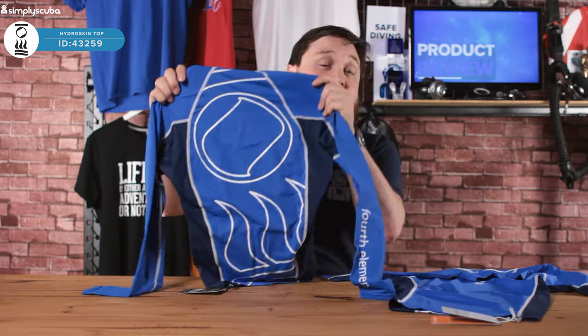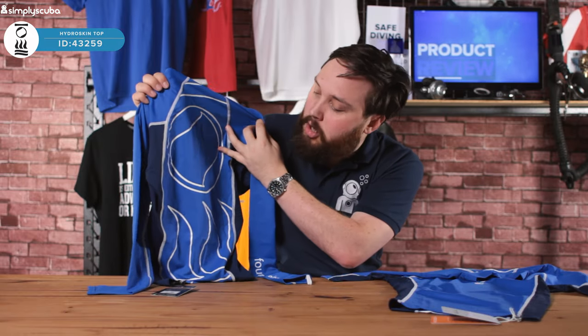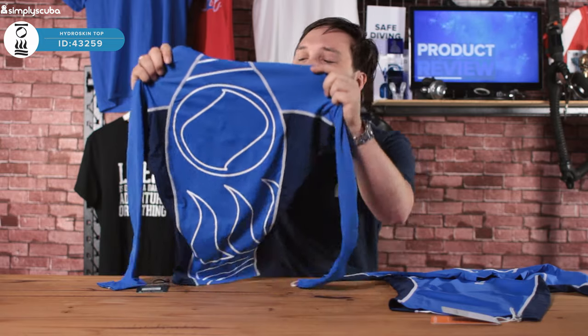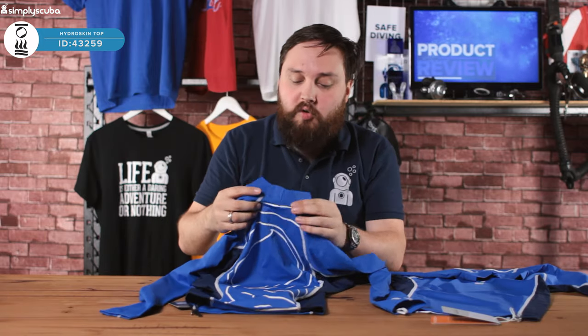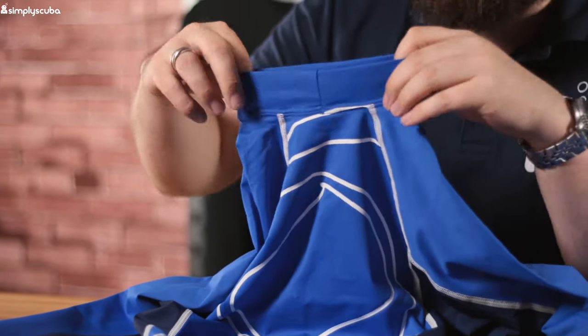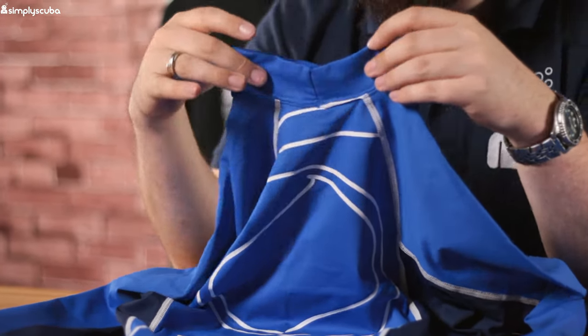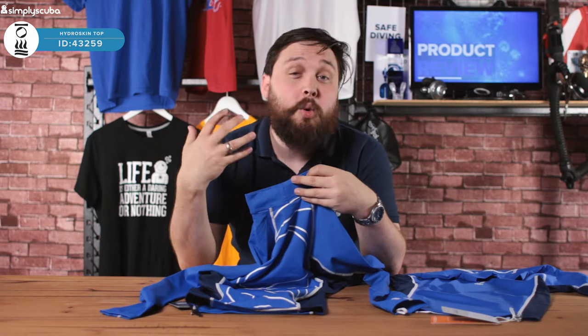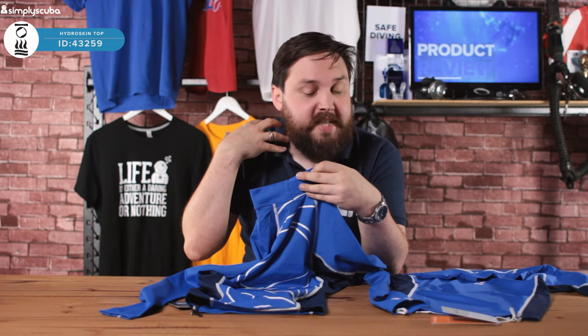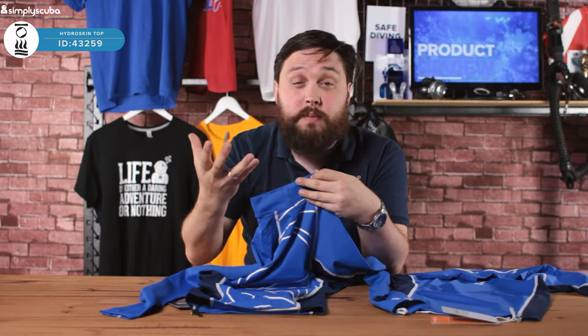On the back they've got a funky design with the 4th Element logo, which is more obvious when it's actually on someone. Another good feature for protection is the rolled section up around the neck, which goes quite high. So even if you're diving somewhere really warm and wearing your BCD, it's not going to rub against your neck — you're protected, and it's also protecting your neck from sunburn.